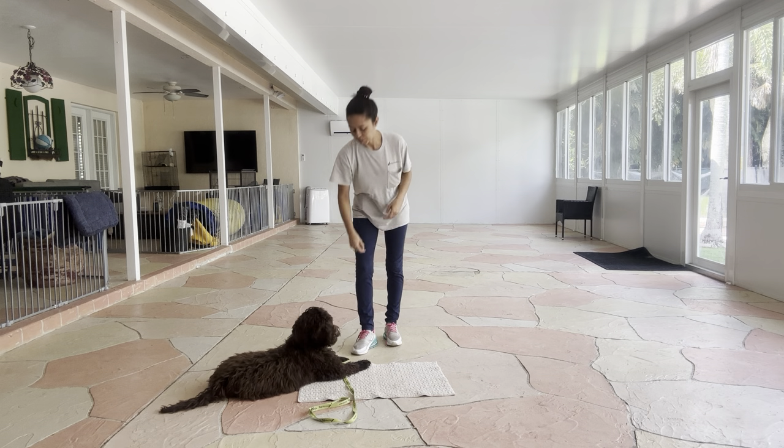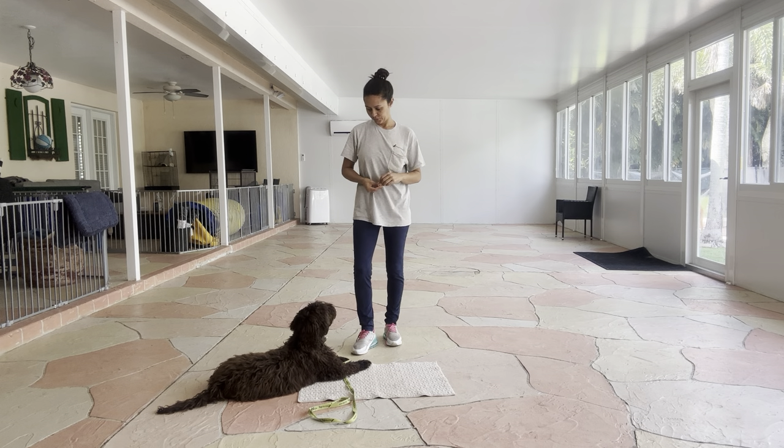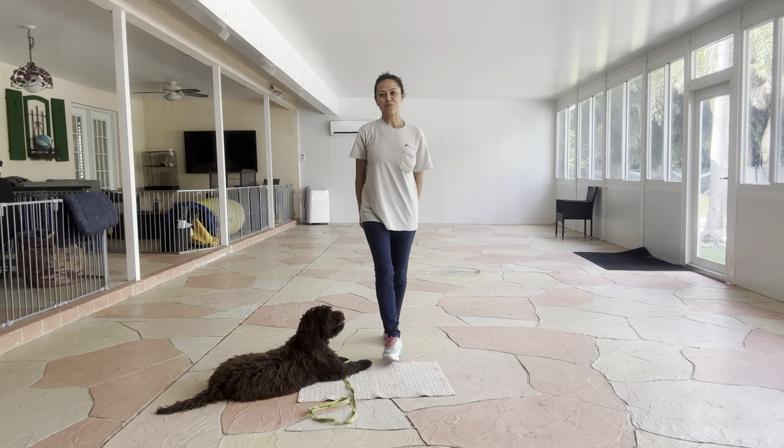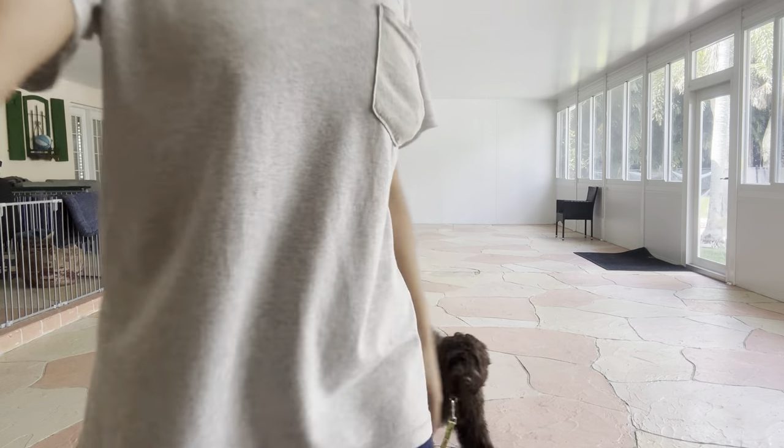Yes. Yes. Tap on the head to release, and that was an excellent job for Yogi. Good job, buddy!